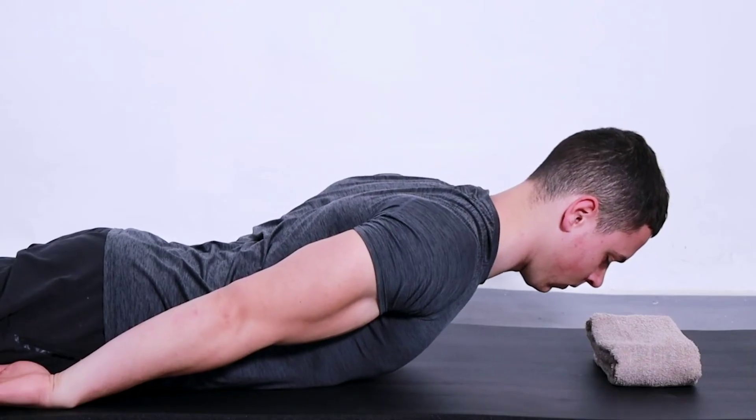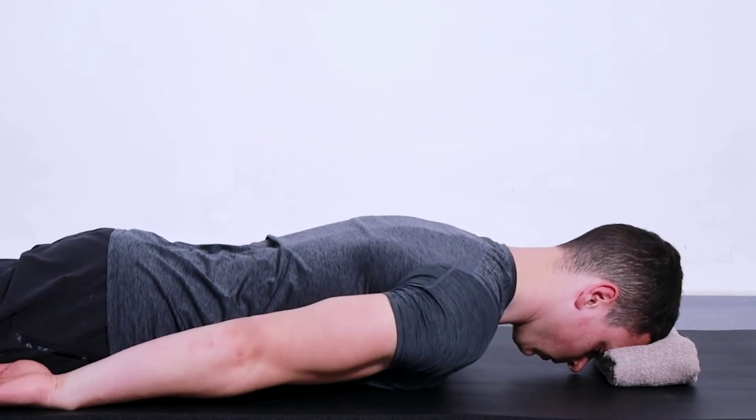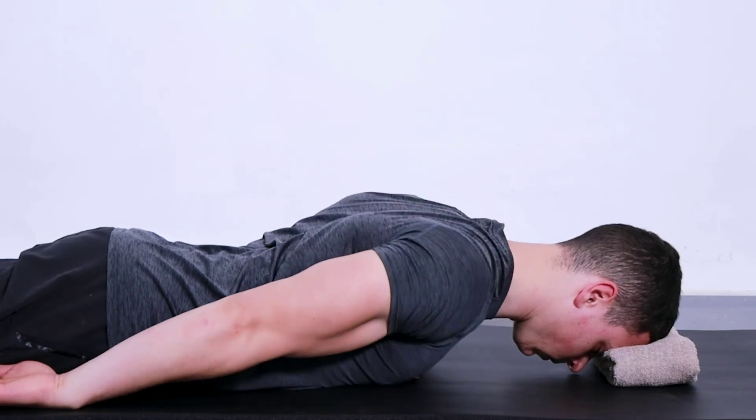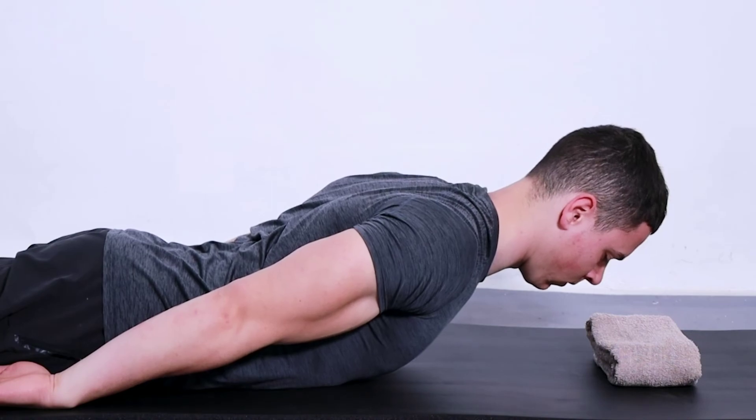What are the benefits of this exercise? Extension exercises work by stretching your lower back muscles from a flexed position, arching backward, which can help to stretch tight muscles, help release tension in the joints of the spine, and enhance circulation.